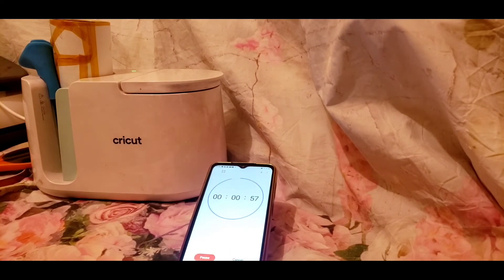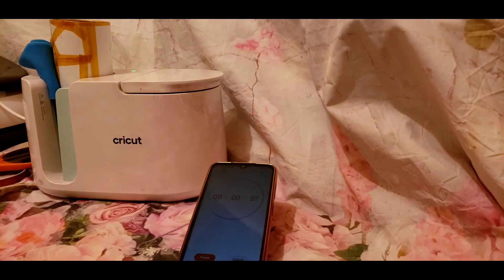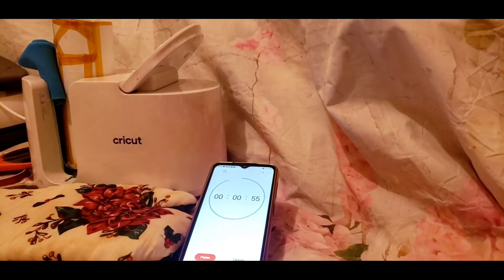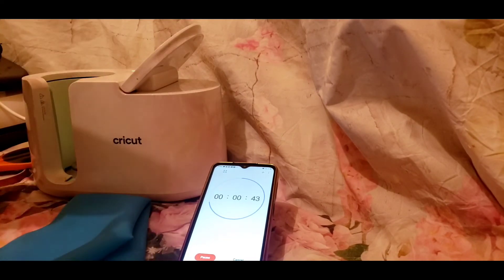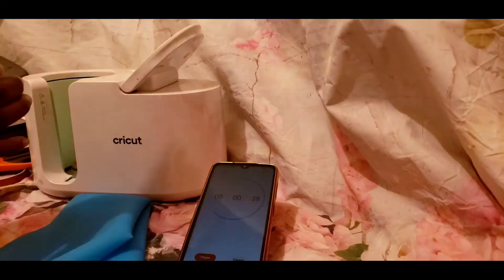Don't quote me on this — do it at your own risk — but I do believe since they did the upgrade, I see a difference. So now I don't turn it four times anymore. I turn it two times. I let it press for two full minutes on one side, then rotate it and press another two minutes.